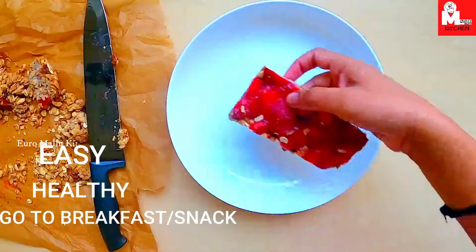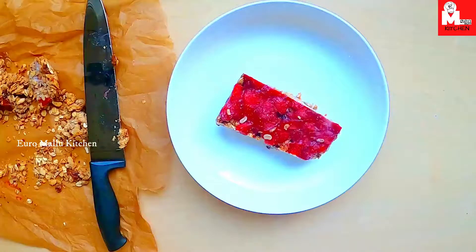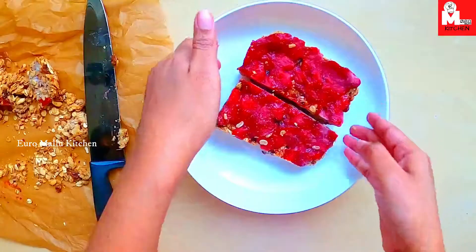Hello everyone! Today, we have a healthy snack and healthy breakfast recipe. Now, let's get started.